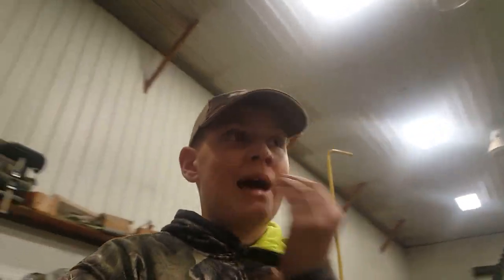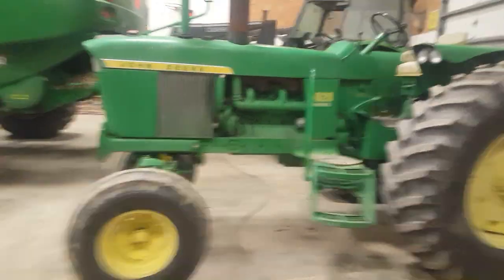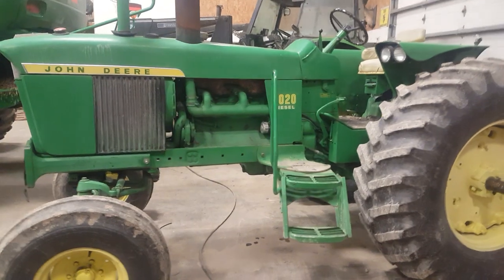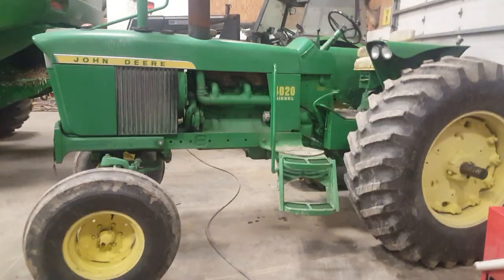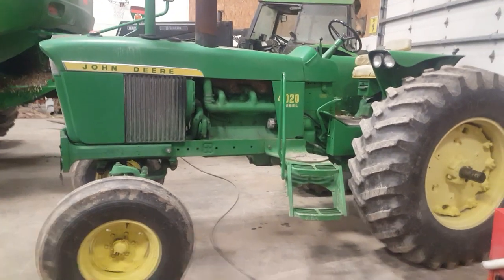If you guys get that, we'll raise our goals and do a part 5 at my house in our barn. So let's get on with the equipment video. First we have the 4020 tractor from the drive — really like it. This was the first tractor I ever drove. It's really fun.